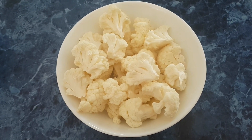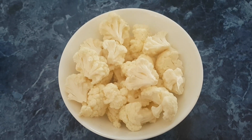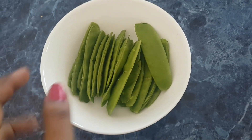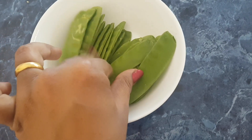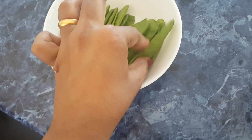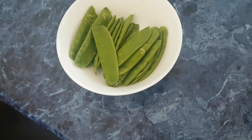These are the main ingredients: we have cauliflower — a bowl of big chunky pieces of cauliflower — and another bowl of snow peas. You just have to take off the tops and the tails, and the snow peas are ready to go.